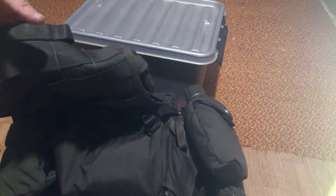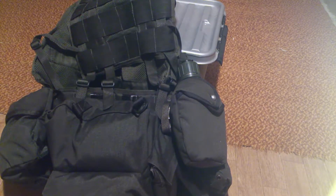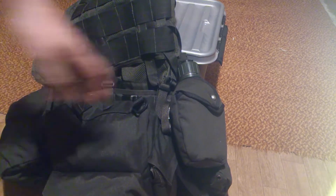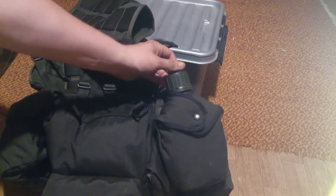You can put a bladder back here. We are issued bladders, but I don't have it on. Because this setup I use, I use this for the gas mask — you can drink with your gas mask here.